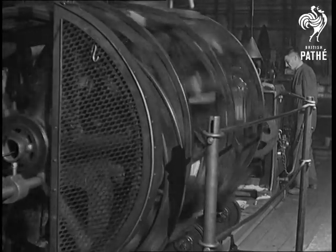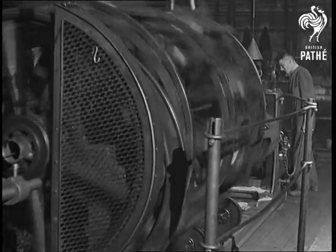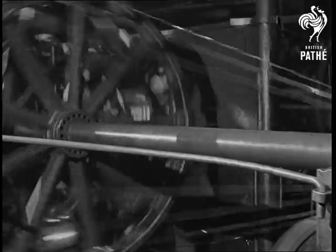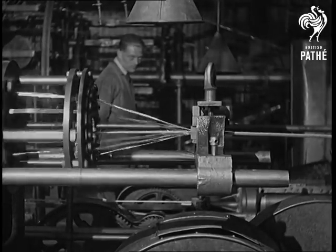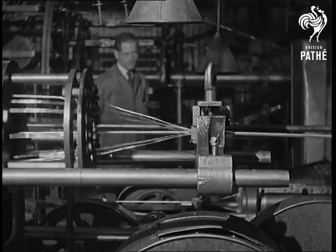Generally speaking, electrical conductors consist of a number of wires stranded together on machines such as these. The numbers run in the progression 7, 19, 37, 61, 91, up to the largest stranded conductor of 127.